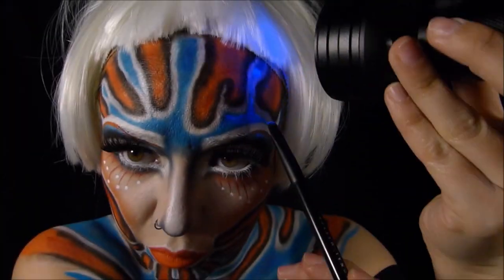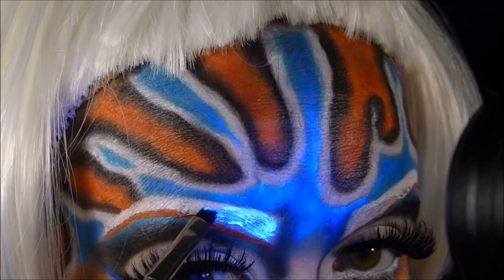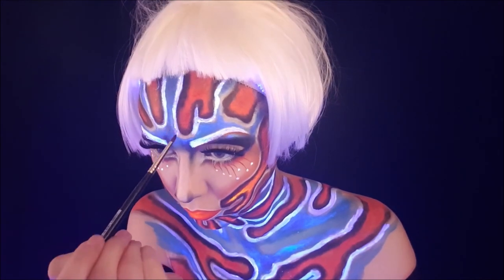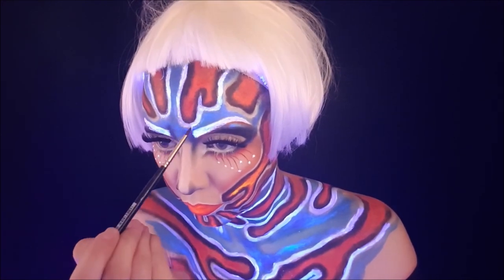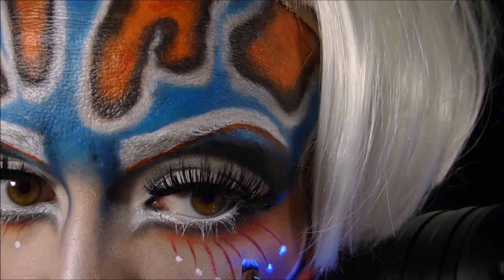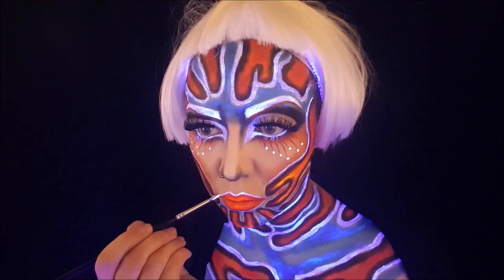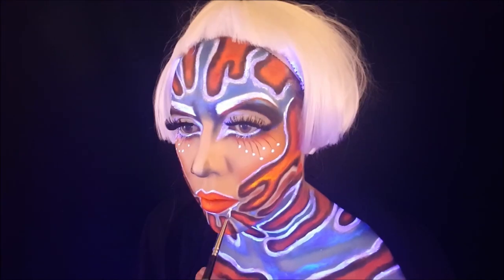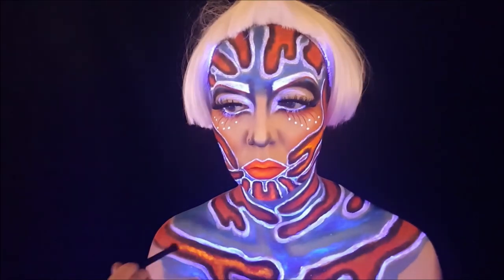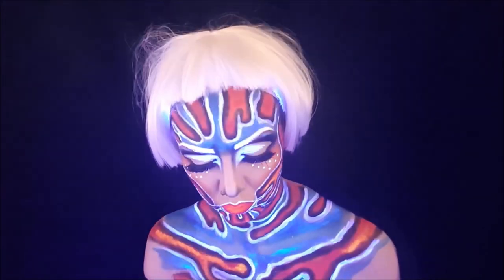Dann habe ich mir schon mal meine Perücke aufgesetzt und eigentlich alle Schminkschritte nur nochmal wiederholt. Diesmal mit der UV-Farbe, zuerst ein bisschen blau, dann bin ich über die ganzen weißen Outlines nochmal drüber. Die Augenbrauen habe ich besonders intensiv aufgetragen, ich wollte, dass das ein bisschen stärker leuchtet. Alles andere habe ich dezenter gelassen, besonders auch das Orange, das wollte ich nicht zu intensiv im UV-Licht leuchten lassen, sondern den Eindruck vermitteln, als würde Licht auf den Fisch fallen von Tauchern, die gerade in der Unterwasserwelt vorbeischwimmen.